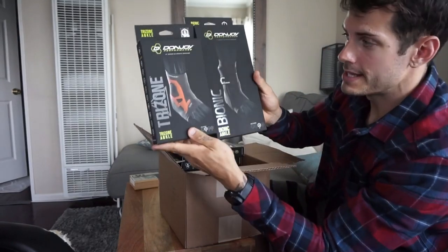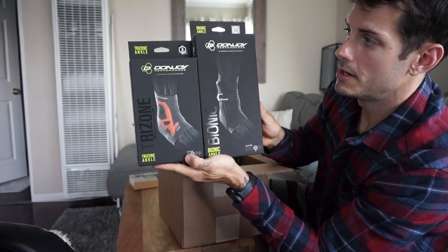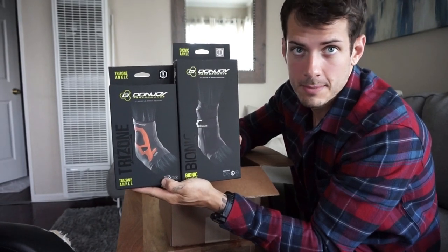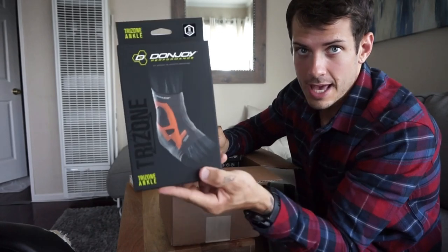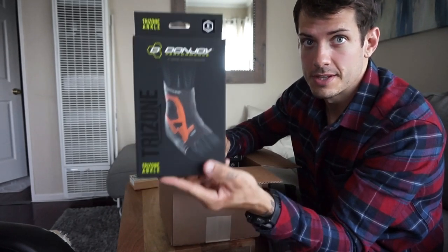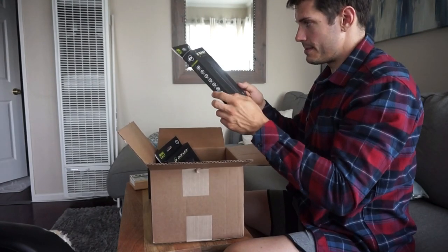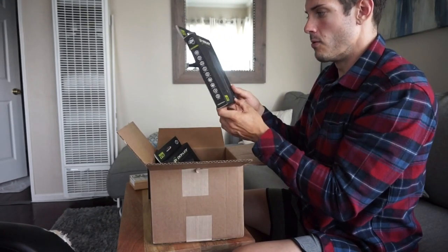They have bionic ankles and they also have tri-zone ankles, which I'm really excited to try — these tri-zone ankles right here. It's both of the models they have right now for the DonJoy performance line. The bionic ankle is a lot more for people who have actually had injuries and are trying to rehab something, and the tri-zone is more of a preventative new technology. They also sent me calf supports — tri-zone calf supports, which would be a really cool try out.